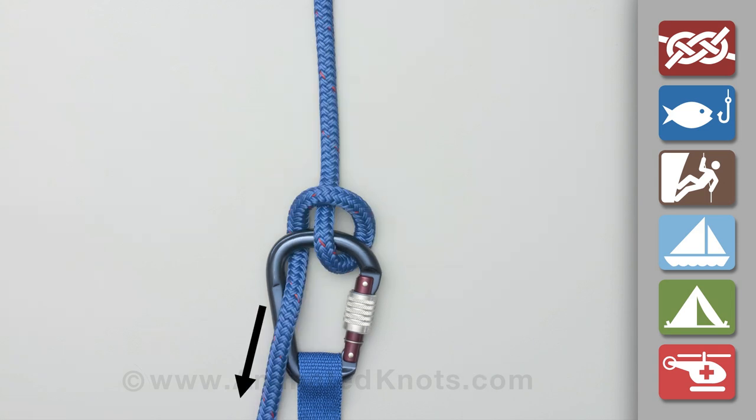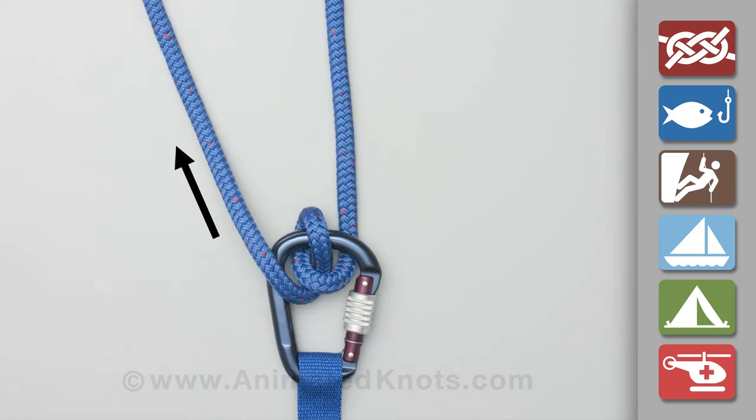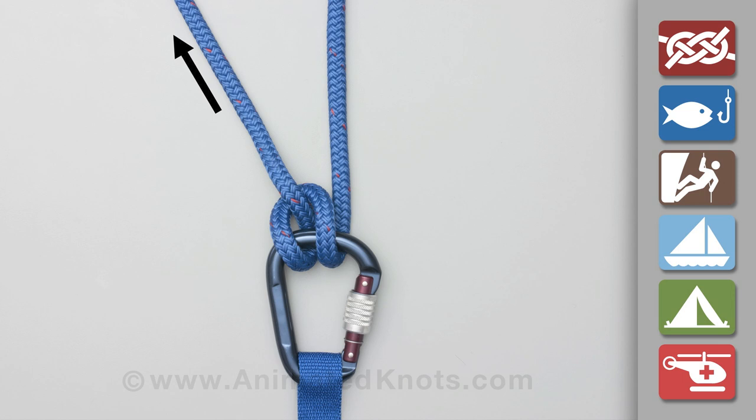This shows the Munter with the load on the climbing rope in use for descent. For ascent, the pull inverts the knot through the carabiner. Finally, the hitch is fully inverted and slack can be taken in during ascent.